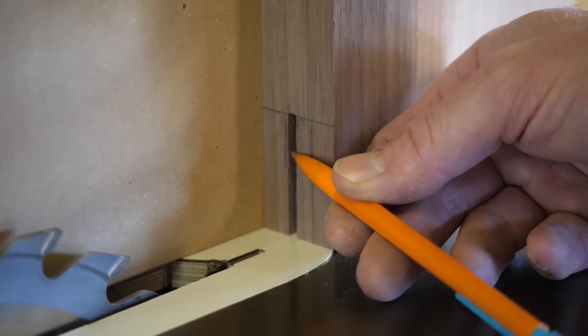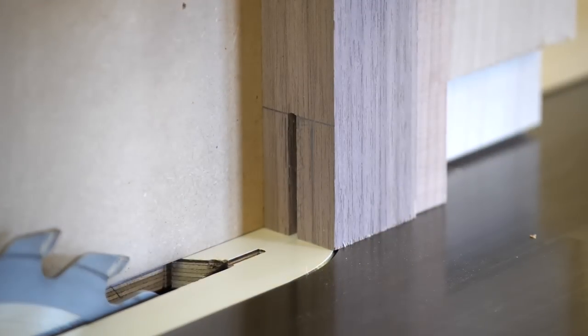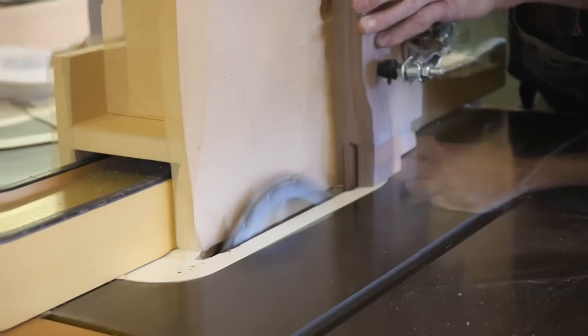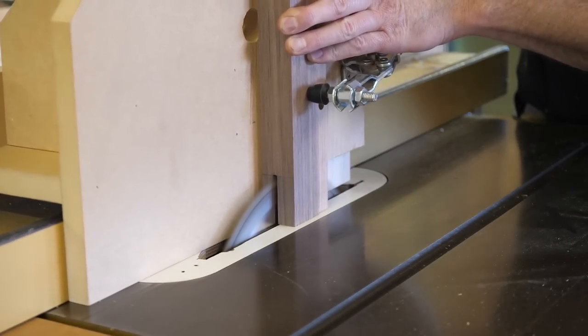When cutting joints like this, I set up the first cut to miss and then make an adjustment to get things where I want them. These lines were just drawn on by eye, so there isn't any real need to be precise except that I want the proportion between the two components to look right.